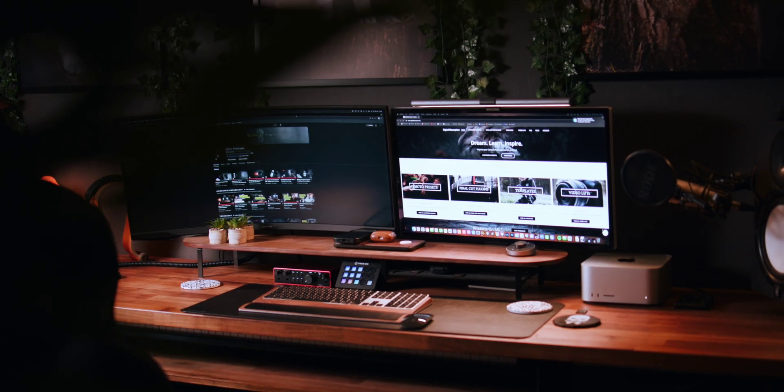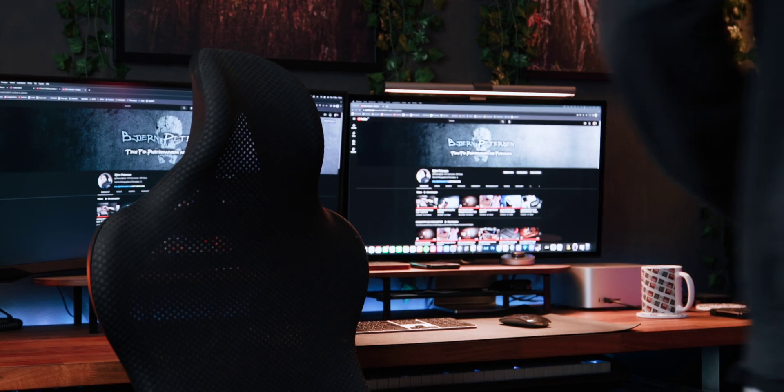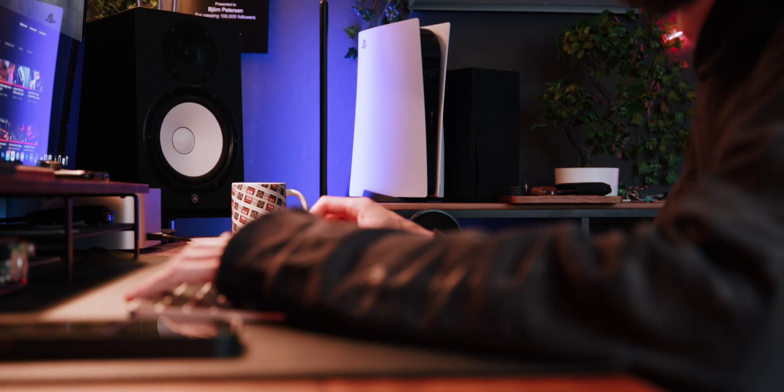Basically, with dual monitors, multitasking becomes effortless. You can dedicate one screen to research and the other to writing or editing. All kinds of workflows become smoother without the hassle of jumping between applications or folders. Everything you need is right in front of you.